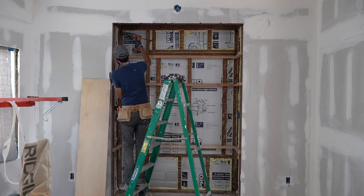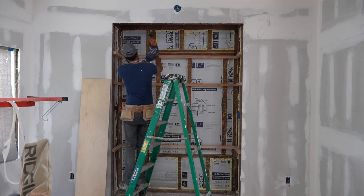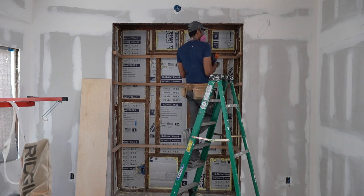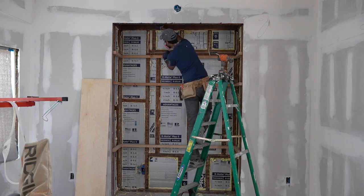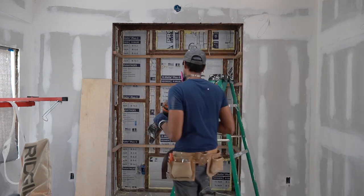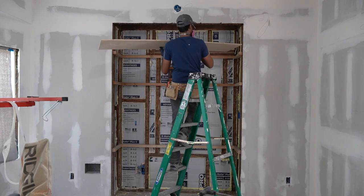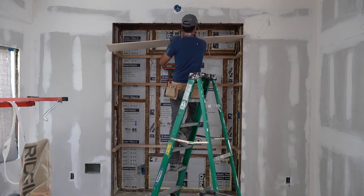I'm not sure what this bump-out was originally used for when the house was first built. The previous owners were using it as a makeshift closet, but for us it seemed like the perfect home for our piano. I started by ripping down some 2x4s to create support blocking that I mounted to the original framing of the house. This provided the skeleton for the built-in.